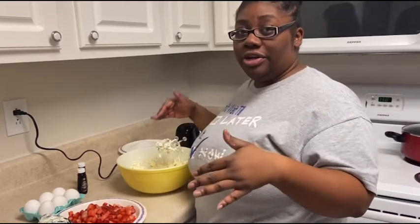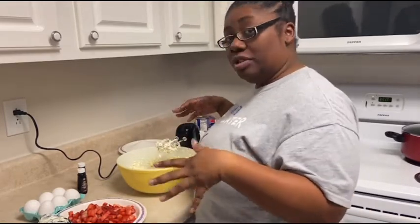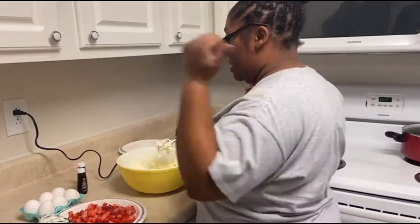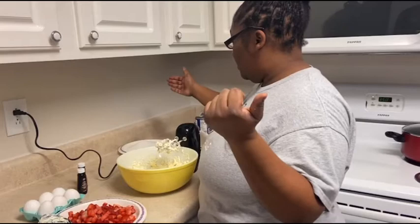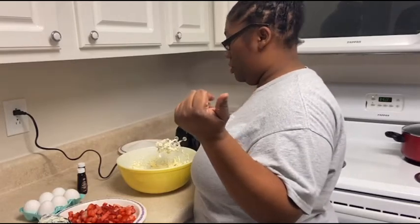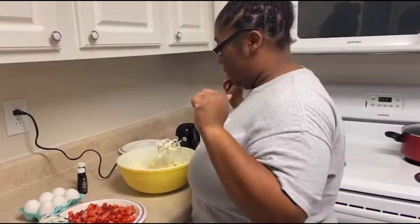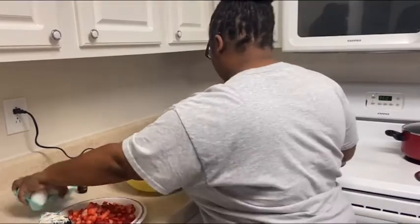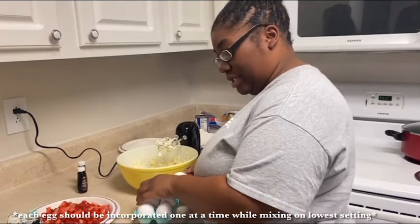Your butter and your cream cheese have been creamed together — lovely. Now what you want to do is add your six eggs, your extracts, and your sugar. Put that in there.